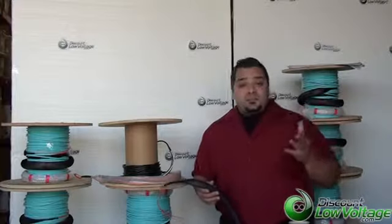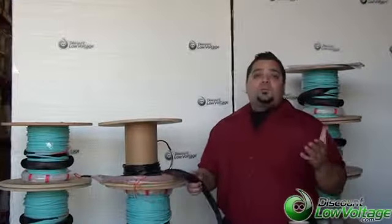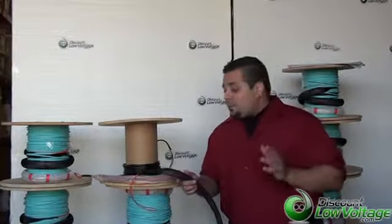Hello, I'm Mercy Salinas with DiscountLowVoltage.com. Thanks for visiting. Today I want to give you guys a quick look at our pre-terminated fiber optic cable.